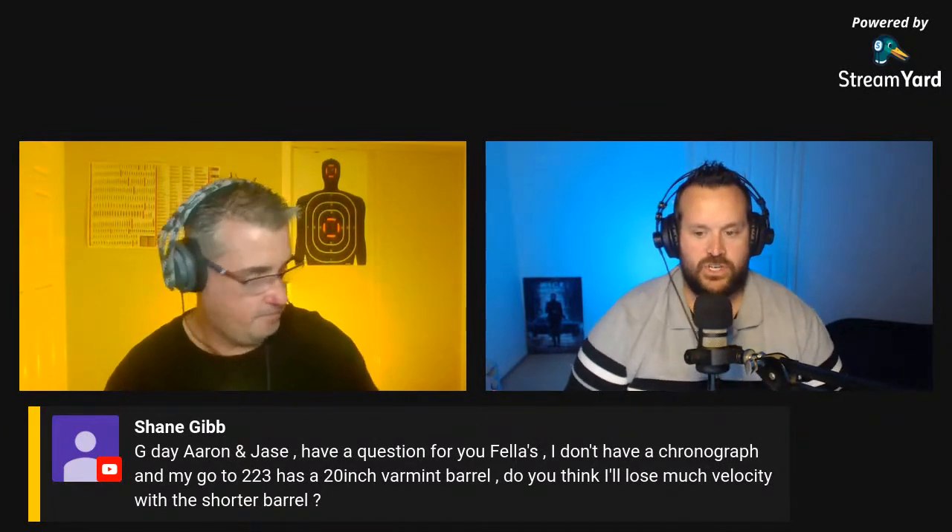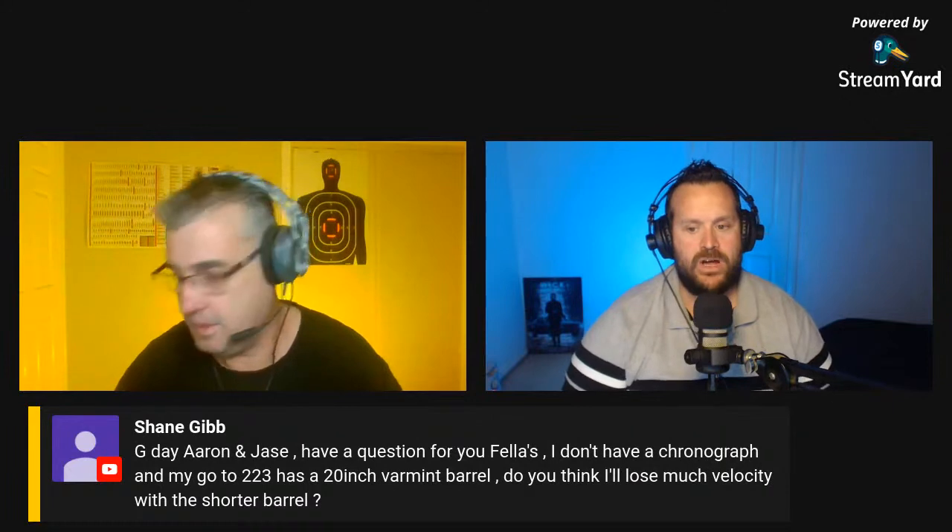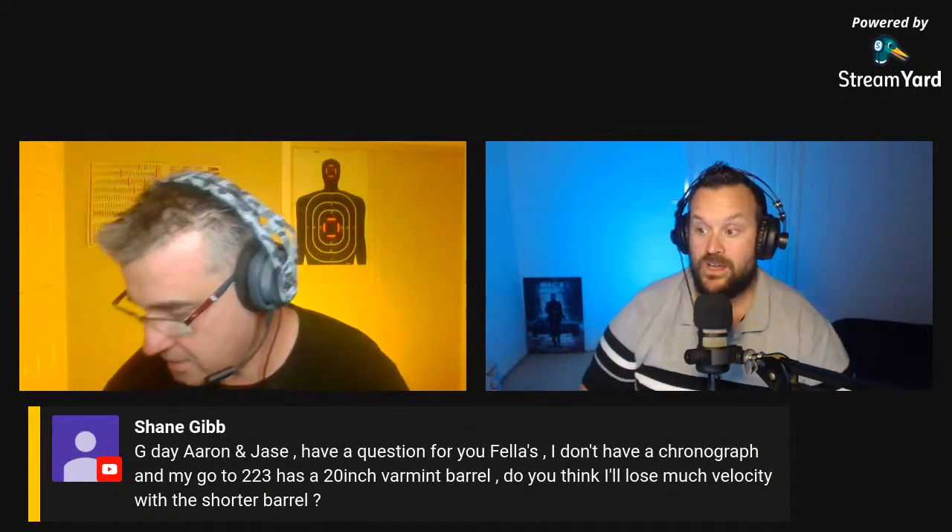Let's get into our show and tell. We'll do a couple more Patreon questions quickly. Last week as we scrolled down through the chat it was just scrolling too fast if we weren't quick enough. We'll answer the next Patreon question from Luke.